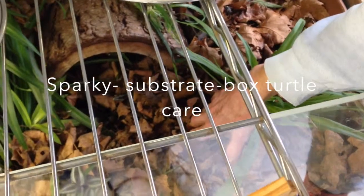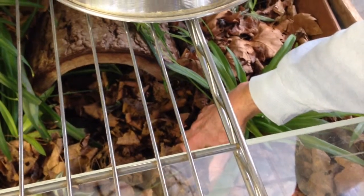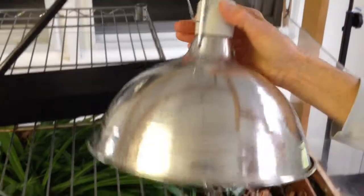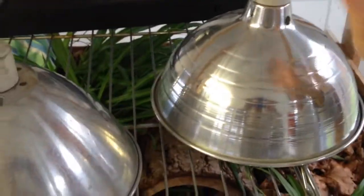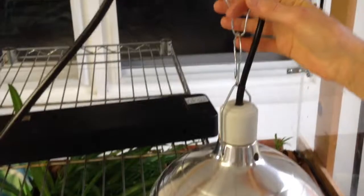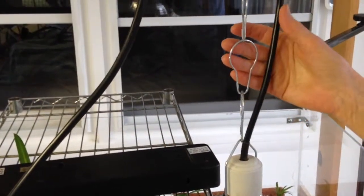I'm going to touch on the substrate situation — how you can have too cold of a substrate and not realize it. Now here I have a heat source, this is an emitter, and this one over here is an emitter. I have these hooks where I can raise and lower them; they're just regular metal shower hooks.